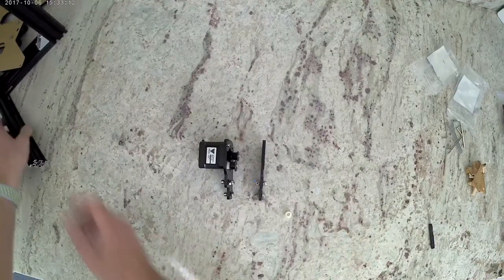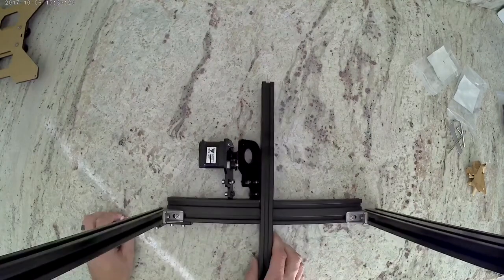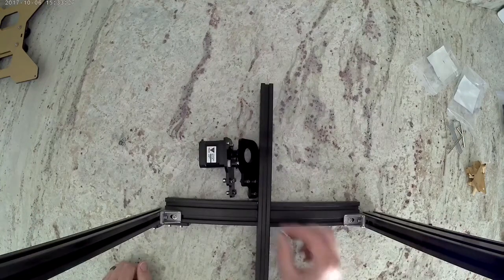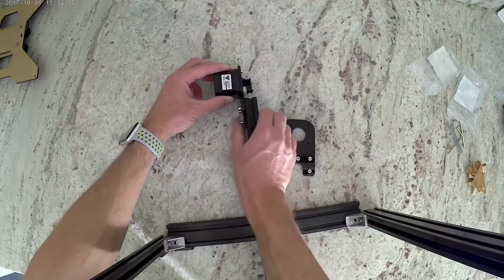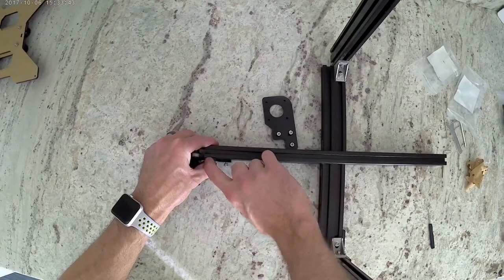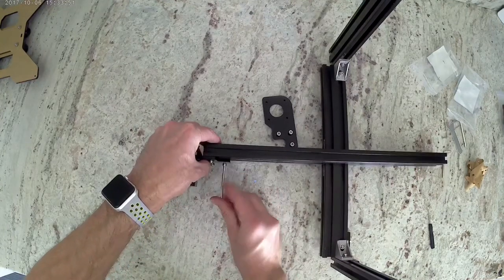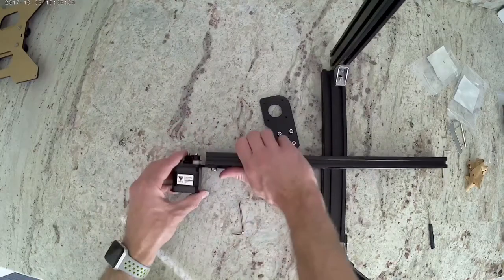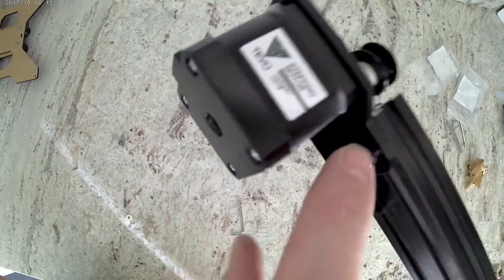Now we can grab our frame. We're going to have the 20-40 extrusion that's vertical on the right side and the 20-20 extrusion that's vertical on the left side. The back of the machine is where we're going to install our Y-motor brackets. You're going to want to turn the T-nuts so that they'll go into the extrusion. I like to install it so the back edge of that extrusion meets the bend in the acrylic — I'll lift it up so you can see it. Then you're going to tighten them down. This is another good reason to have a flat build surface that is perfectly level, so that these brackets are actually flat and not turned at all. Here you can see where I align that right with that bend at the back of the extrusion.